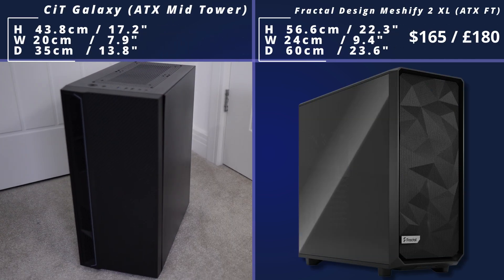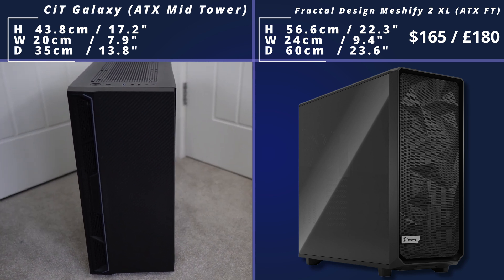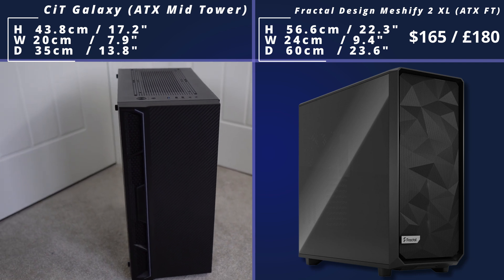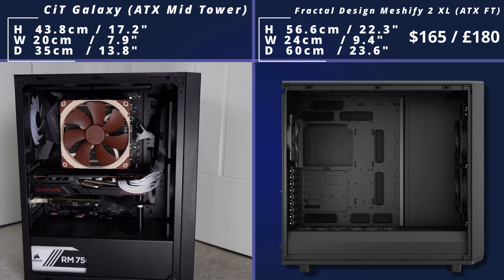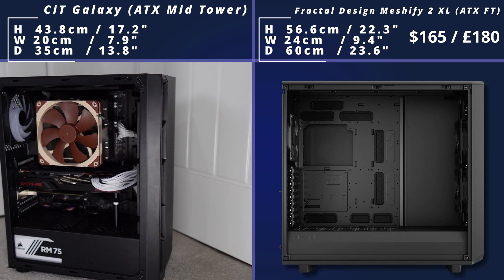Then we come to the Meshify 2 XL, which is much bigger than some of the other Fractal Design cases we looked at, because this is an ATX Full Tower case. It's got a nice sleek design on the front, the tempered glass side panel as you'd expect, and it supports the full range of motherboards. It also has lots of cooling support, it's got the PSU shroud so everything's hidden away, and this leads to some really nice, sleek builds.